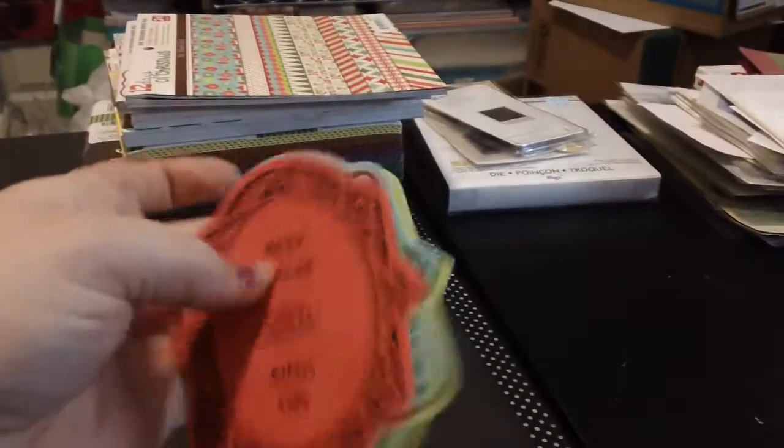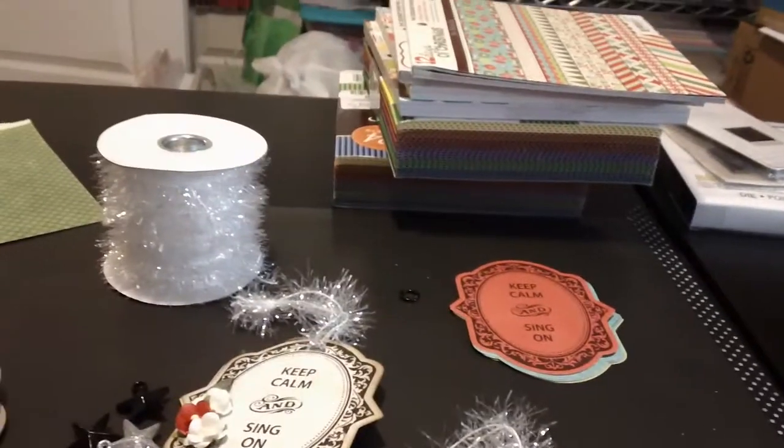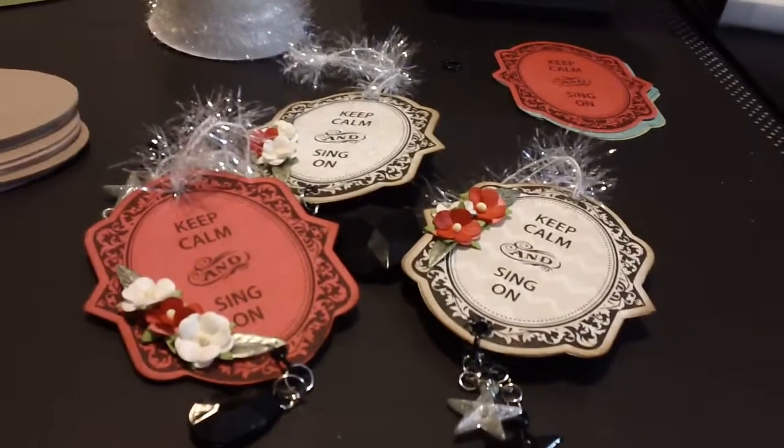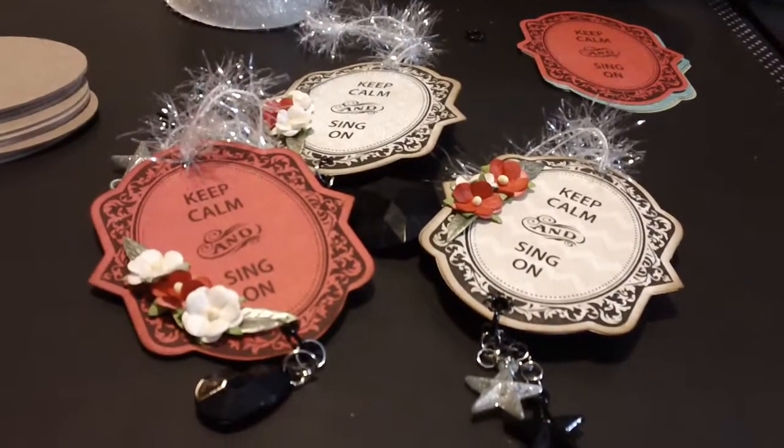I stamped out a whole bunch because I thought it was super cute — as soon as I did it I was in love with it. Especially because the Spellbinders cuts out perfectly, it was just gorgeous. So there are three new ornaments for my tree or to send out to somebody. Leave a comment, subscribe if you wish — have a great day, thanks, bye!